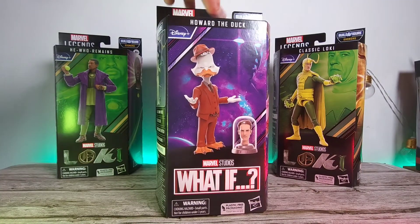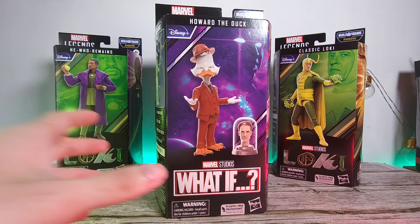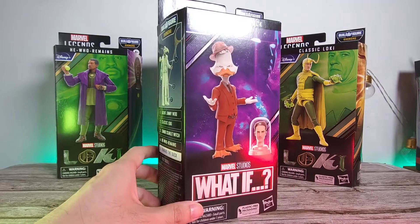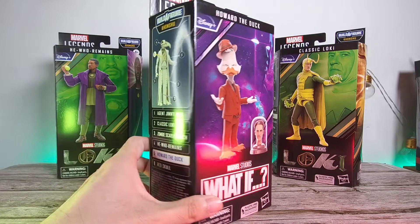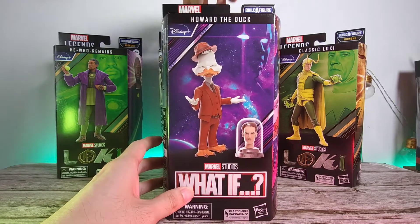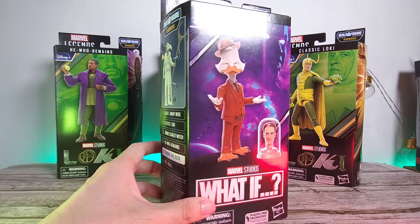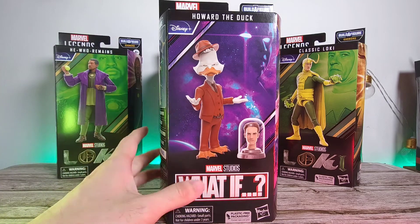So we're going to start off with the packaging. I have said this a lot of times — I'm not a big fan of all this windowless packaging. Let me know in the comments down below what you guys think. You get your product image on the front and some artwork on the sides, but you just don't know what you're getting inside. Here in Malaysia we don't really have figure-swapping, but it's still very annoying because you don't know the quality you're getting.